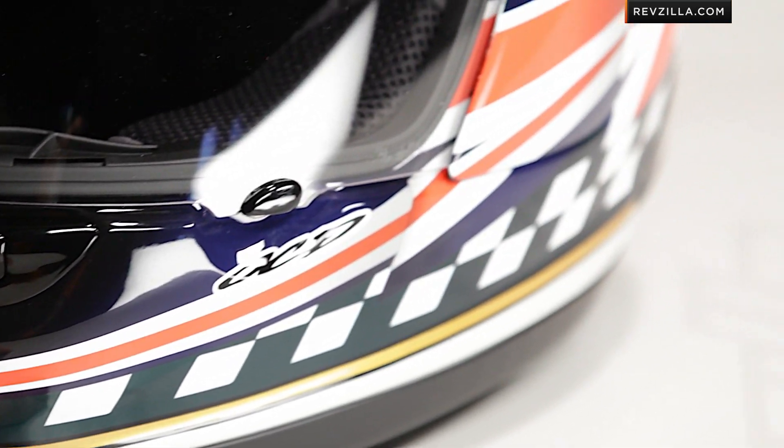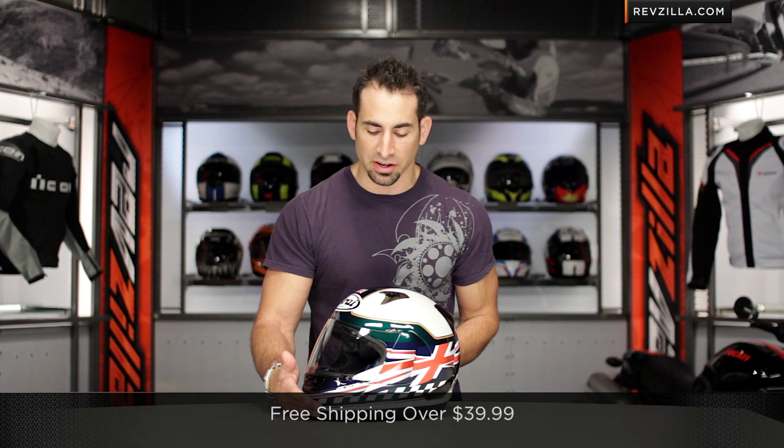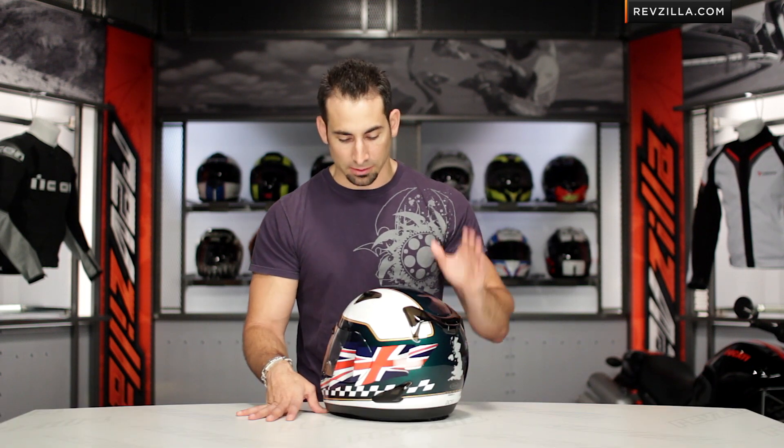A quick note on fitment: it is an intermediate oval head shape, but from Arai it's going to have a little bit more room in the cheek as well as in the temple, with those removable five millimeter cheek pads in both the crown as well as the cheek pad. So you can adjust it down. Keep in mind too that we are going to ship for free and there's no restock fee if you need to send something back.